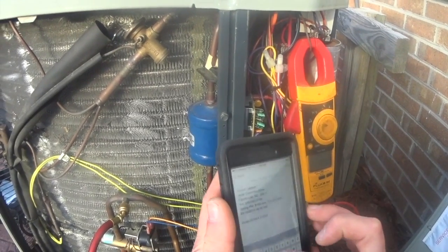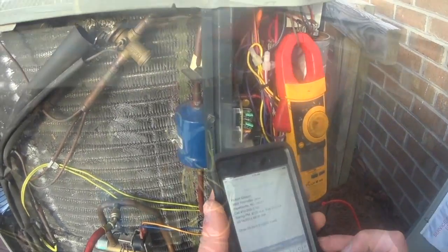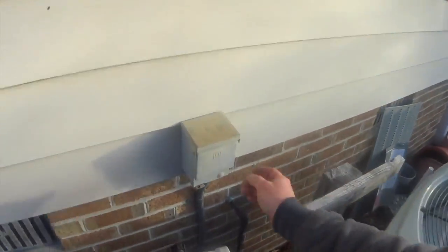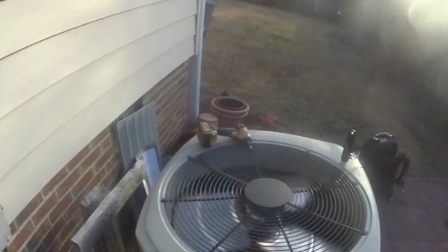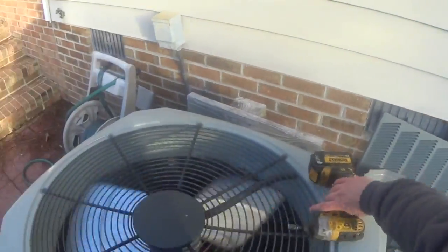We've got a 30 by 5 capacitor. Technically, we are weak. I'm going to go ahead and kill the condenser so I can pull the blower compartment and double-check what's going on at the air handler.